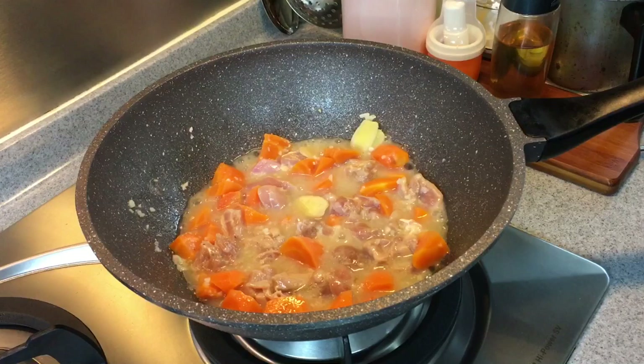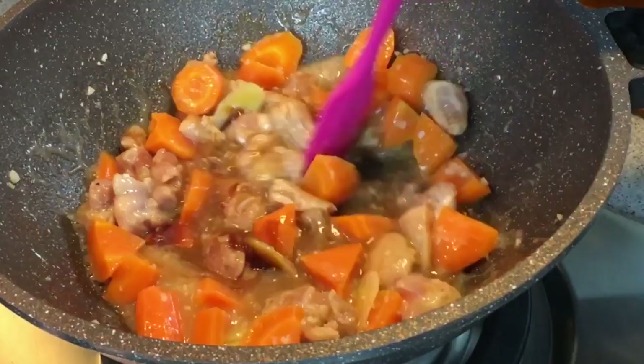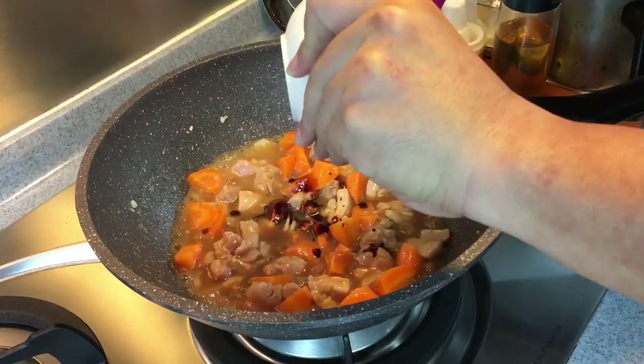Now we are going to add in the seasoning: one and a half tablespoon of oyster sauce, two tablespoons of light soy sauce. Stir this up first. We want the color to be a little bit darker, so I'm adding in one tablespoon of dark soy sauce.